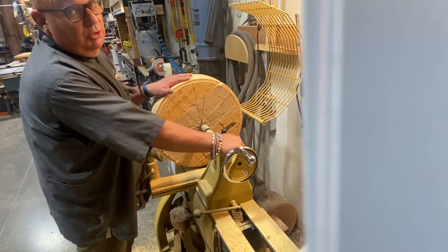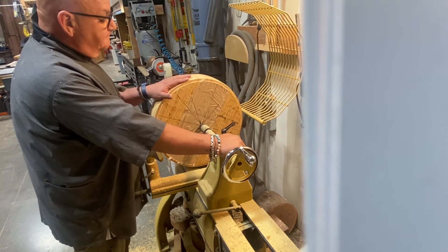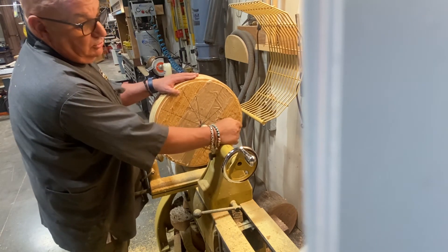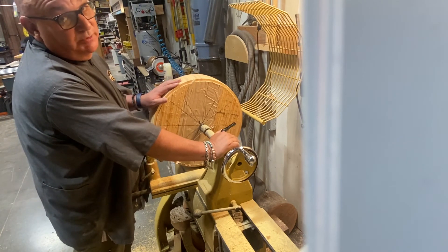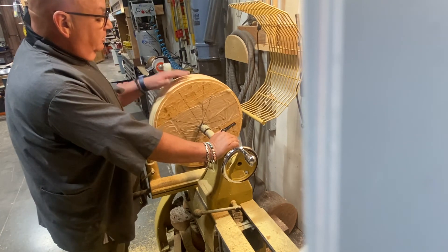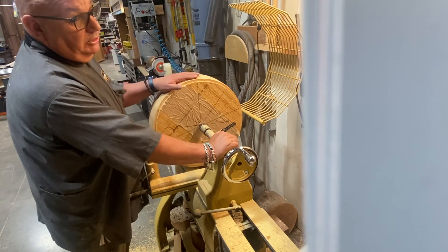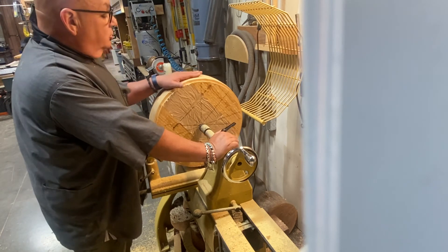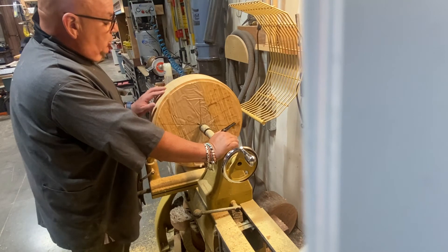Kyle, if you're watching this, sorry I'm not working on your bat, but this bowl kind of needed to get done. Thanks for watching, you guys. I promise next time I will get some turning video — I know you don't really need to see it because there are much better turners than me out there, but I'll put up some turning footage next time.